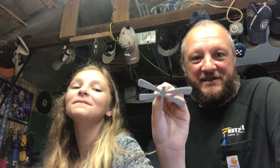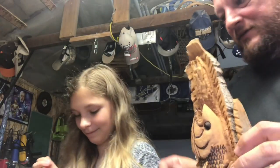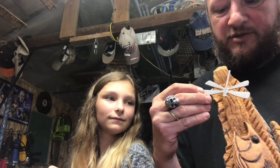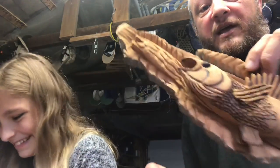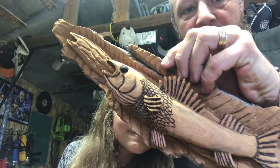Hey guys, welcome to Choose Your Own Path. We got a little helper today — my daughter Jaden. Today she scuffed up the dragonfly, which we didn't want to carve because it was too thin to carve. So we're gonna put it out here and paint it instead. She's gonna do the first part, then I'll start with the burning process and continue going all the way down, then we'll begin the painting.